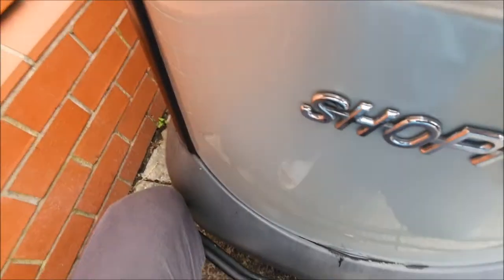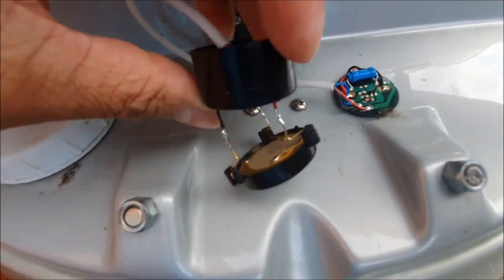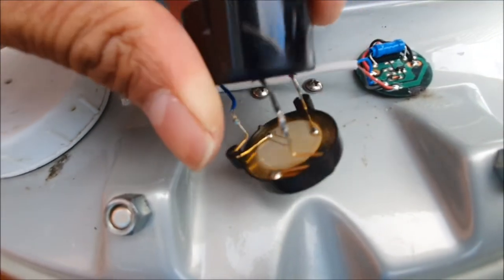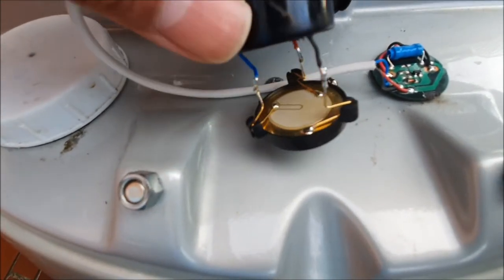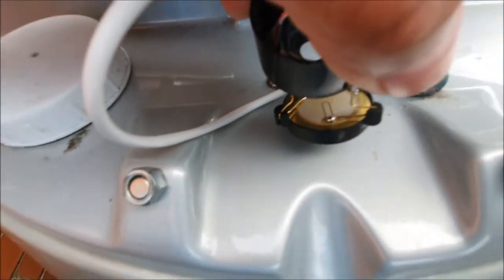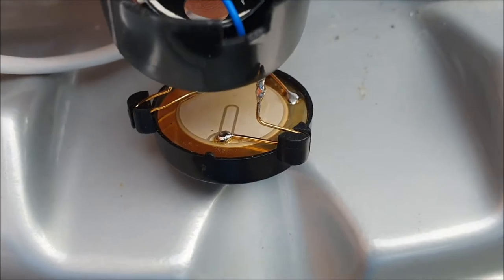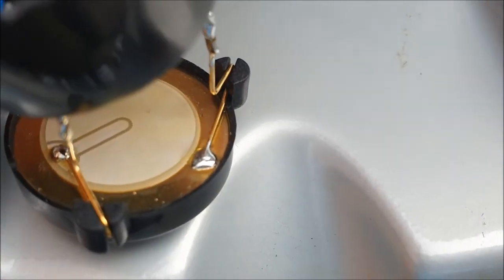As you can see, the red wire goes on this terminal — you can just about see it there. The ground is on the outer side, and the feedback blue wire is in the centre terminal.